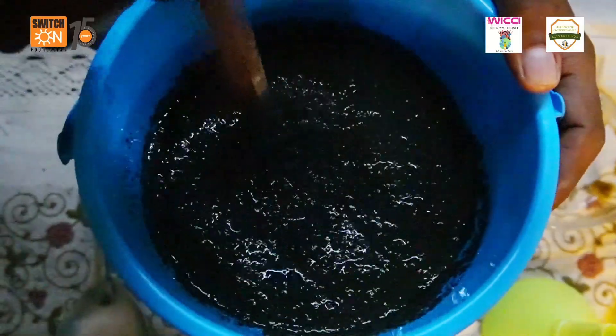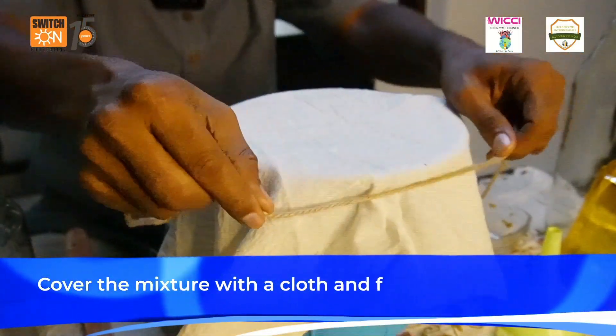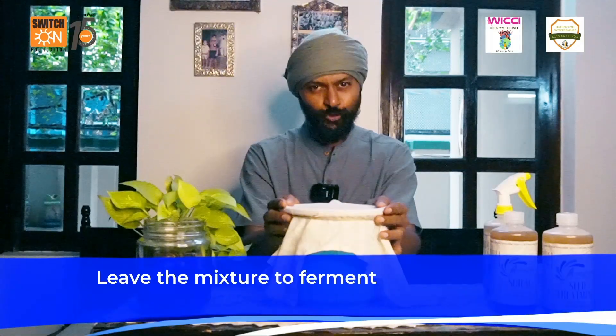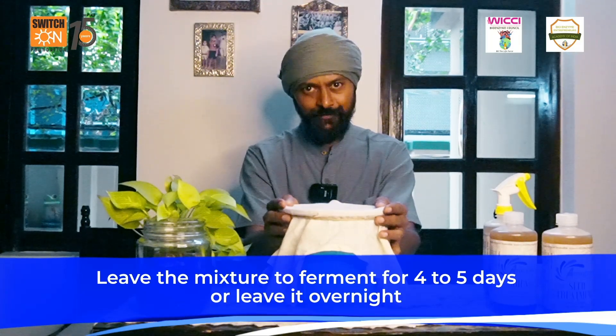Here you see the mixture — just cover it with a cloth and tie it with a jute band. We need at least four to five days of fermentation, but we can also leave it overnight.